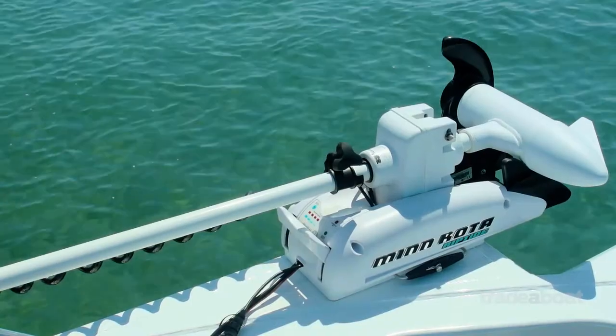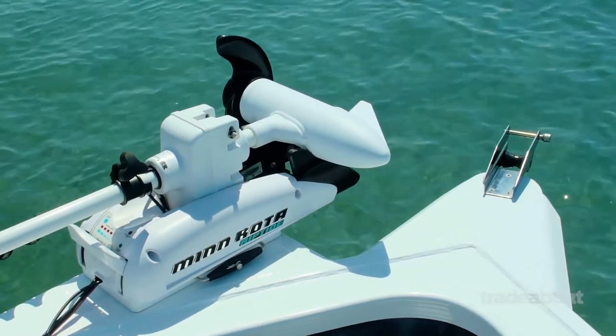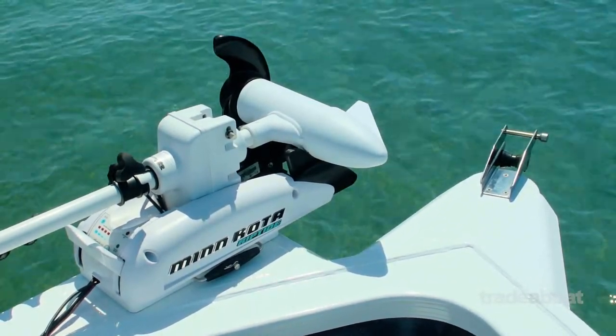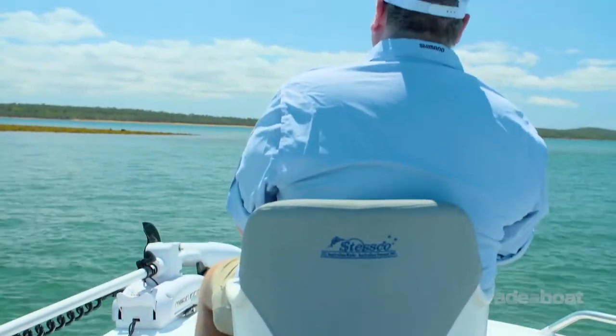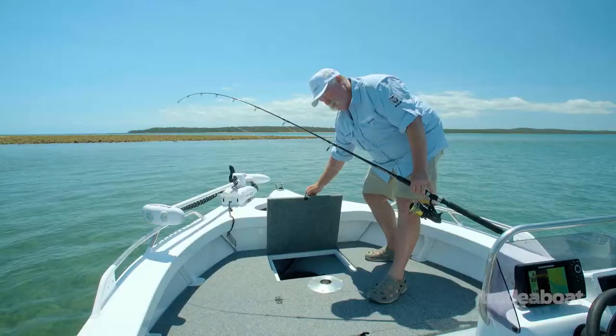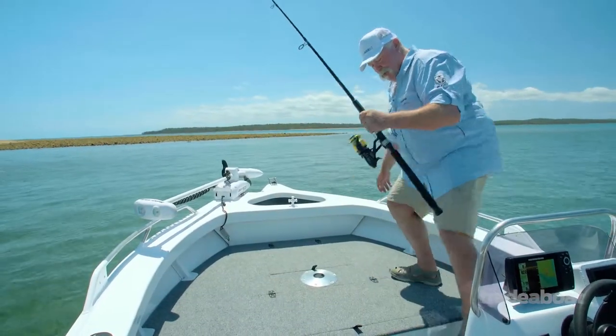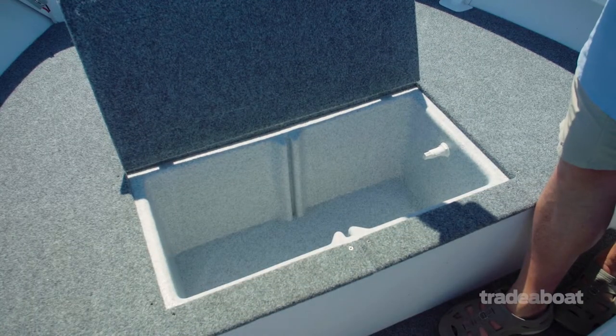This one's got the factory option of the Minn Kota Riptide Remote Control Electric Motor. We've got one of the four different floor mount positions for the pedestal seat. And look at the cavernous storage under the floor. And if you're keeping your catch nice and fresh, here's a huge big plumbed livewell.